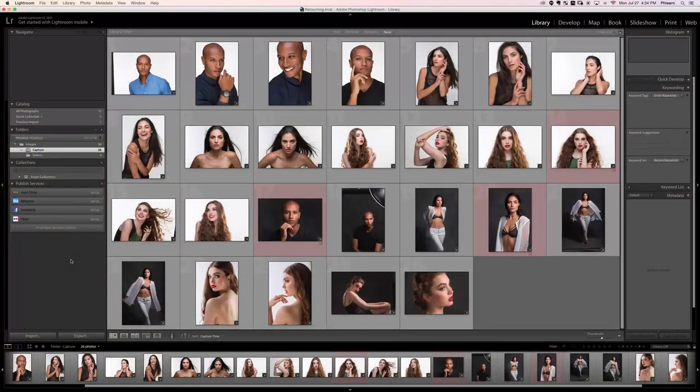Hey there and welcome to the first complete retouch. In this section we're going to be going from start to finish on one of our images, and you're going to learn basically the entire process which I would normally use to retouch a photo.